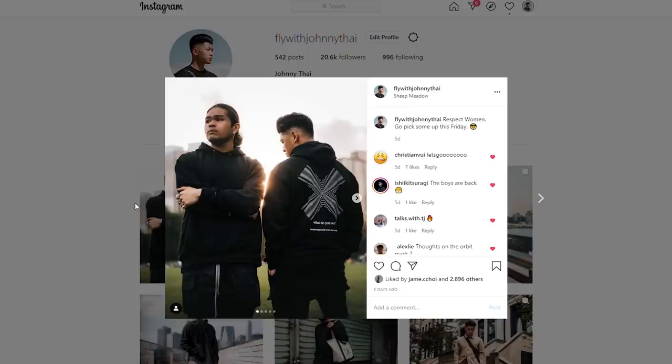That is all my recent pickups. Hope you guys found this video helpful or informative. Go ahead and follow me on Instagram at flywithjohnnyty. Leave a comment down below if you're a prequel memer, and subscribe.